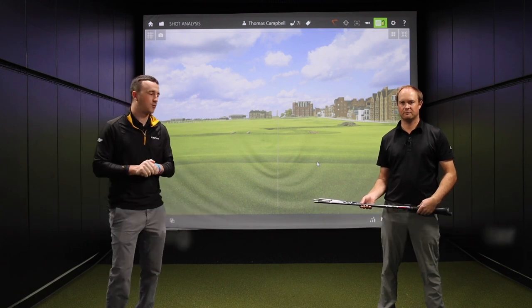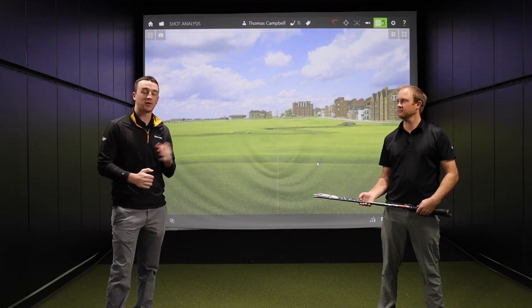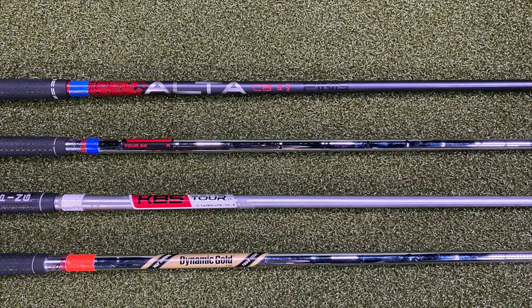Today we've got a bit of a different test. We're going to be testing out the weight of iron golf shafts. Thomas has four different weights of shafts here in his hand. We're going to test all four of them against one another and see how much of a difference it makes.